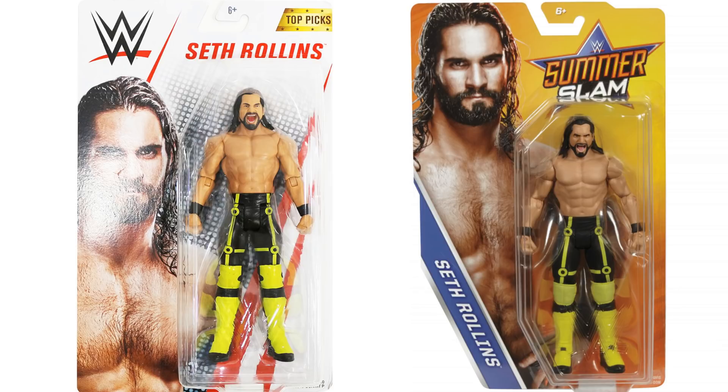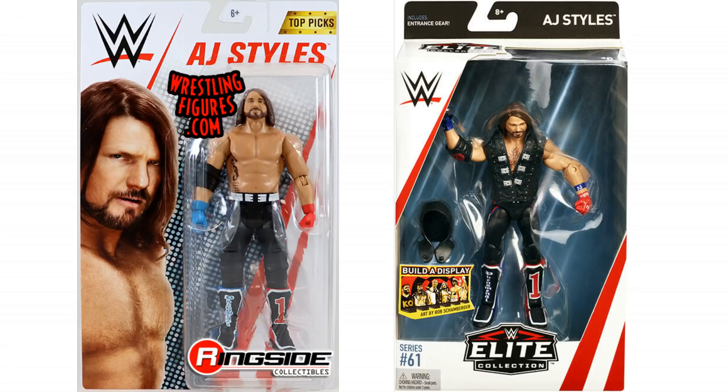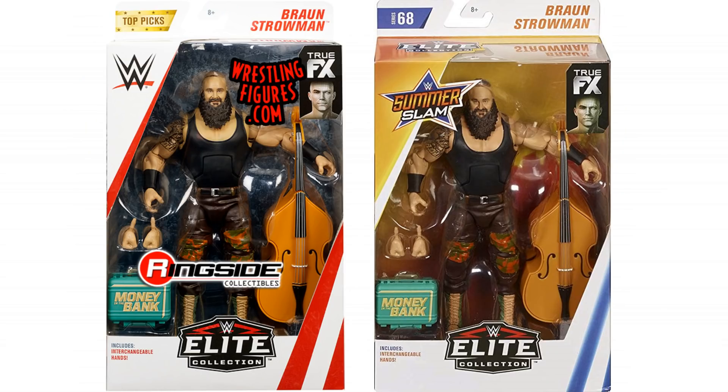You can see on screen right now: Seth Rollins basic is the same as the Seth Rollins SummerSlam basic from the other year. Jeff Hardy basic is the same as what came in Battle Pack 53. The AJ Styles basic is the same as the AJ Styles Elite from Elite 61. And the worst of all — Braun Strowman. The Braun Strowman Elite Top Picks is the same as Elite 68, which has only just hit shelves here in the UK and hasn't been out that long in America, yet the Top Picks figure is exactly the same.